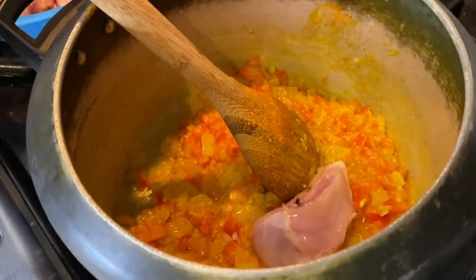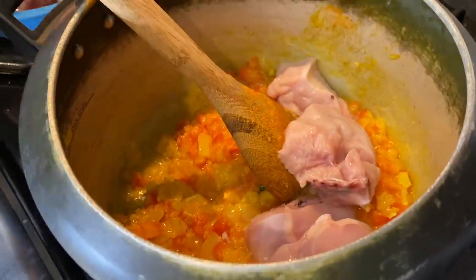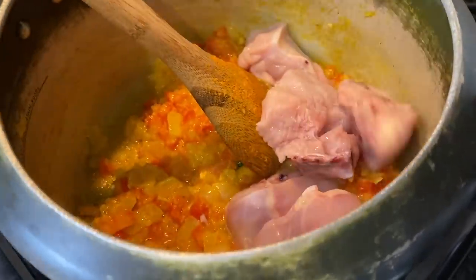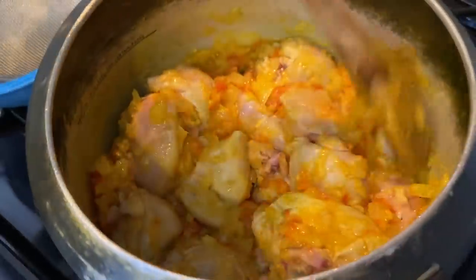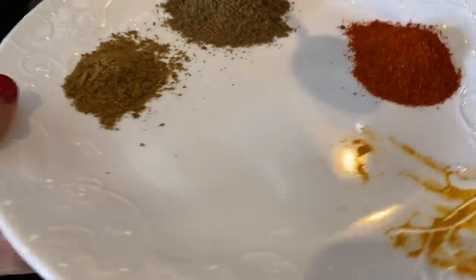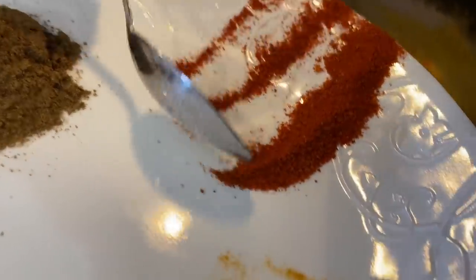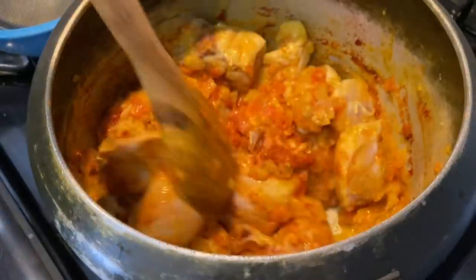Chicken time! Is this not boneless, right? No, it's with bone — whole chicken. Adding red chili powder — in it goes.